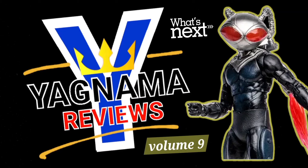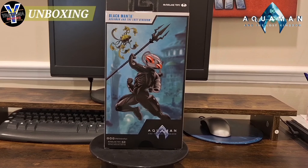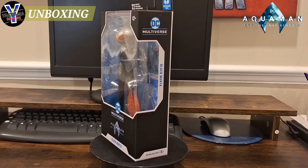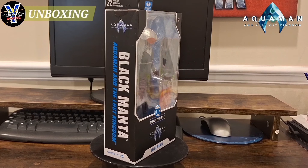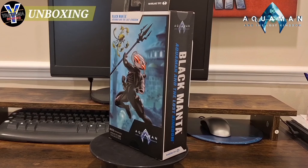Hey everyone, welcome to Yagnama Figure Reviews. I'm your host, the one and only King Kansas, here to bring you an early sneak peek of volume 9 of our figure reviews. Yes, you heard me right, volume 9. I can't believe we're there and we're already starting on some new ones.